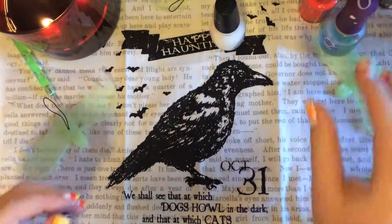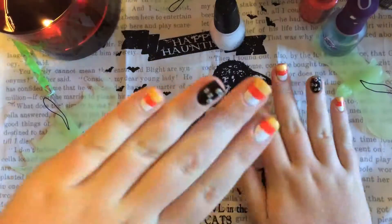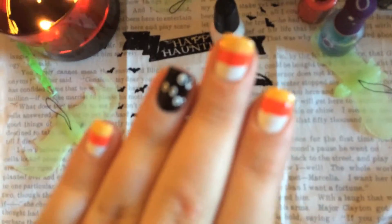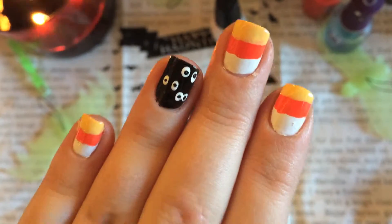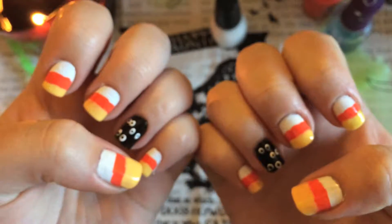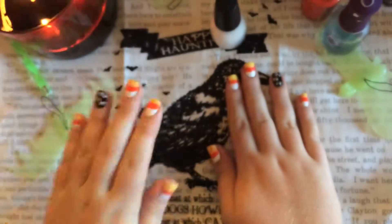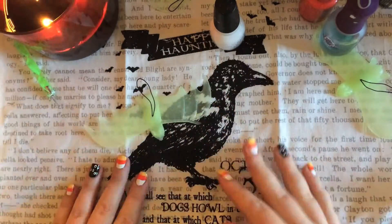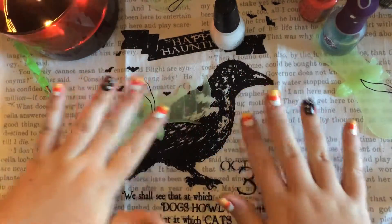When you're done, apply your top coat. I would suggest waiting a good five or ten minutes before you apply the top coat, or else the white eyeballs and the layers on the candy corn are going to streak and all your hard work will be for nothing. Thank you guys so much for watching! If you did this nail look, comment down below and let me know how it went. I hope you guys have a spooky day and I'll see you tomorrow. Bye everyone!